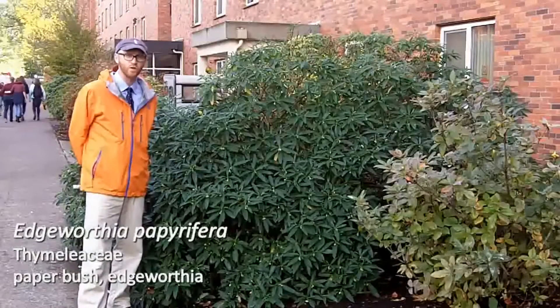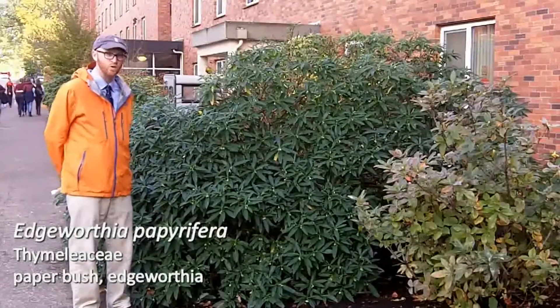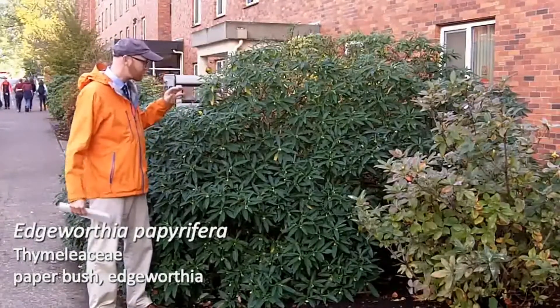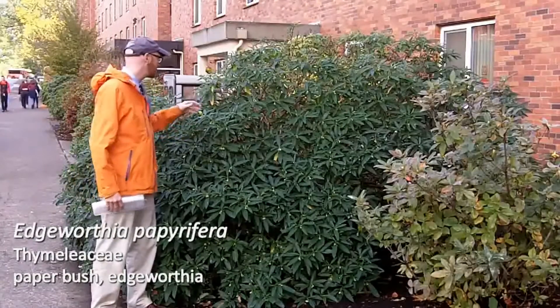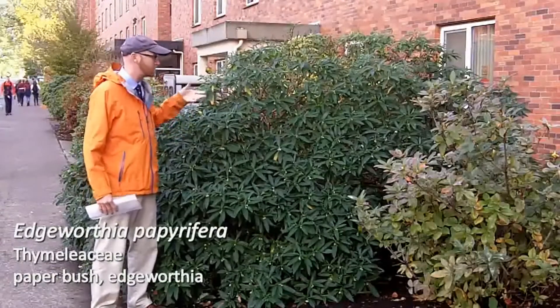This plant is number 82 on your list, Edgeworthia papyrifera. This is simply called Edgeworthia, or some people will refer to it as paperbush. This is one of my favorites, both for the flowers. The leaves are great during the growing season, and it also has really nice bark, and I love the shape of this plant.